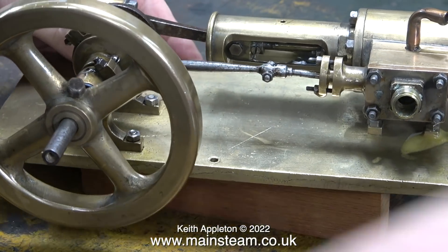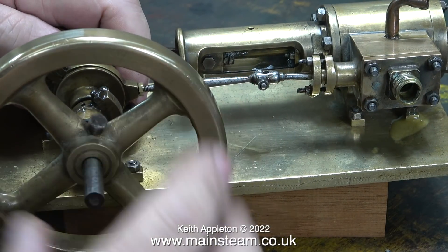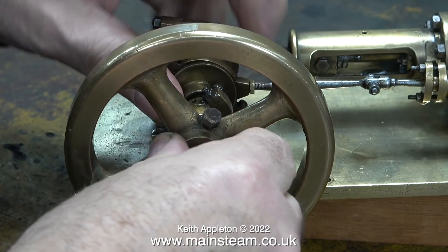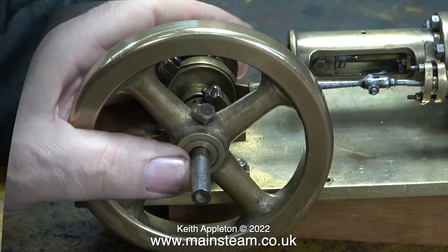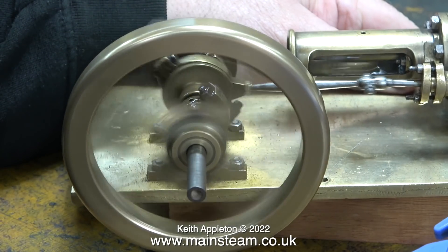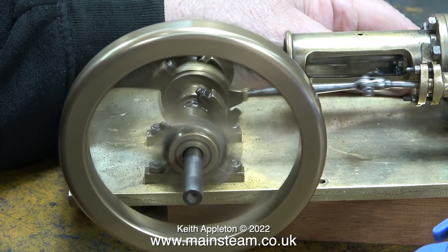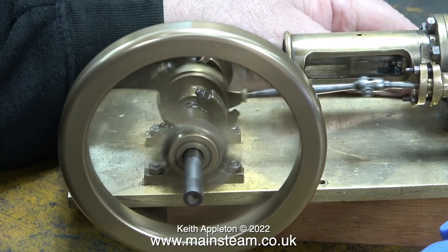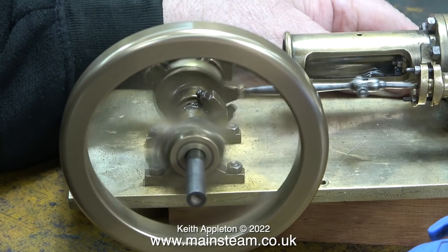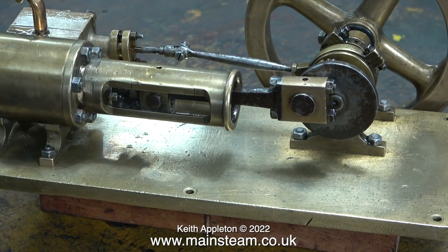Well, after a fashion it runs. The owner said that it did a couple of turns and stopped and locked up, but I'm not finding that. I did inject plenty of oil into the steam chest so the cylinder is getting plenty of lubrication - I have a sneaking feeling that the cylinder was born dry. It's a bit of a rattler and things are moving around, but at least it does run.